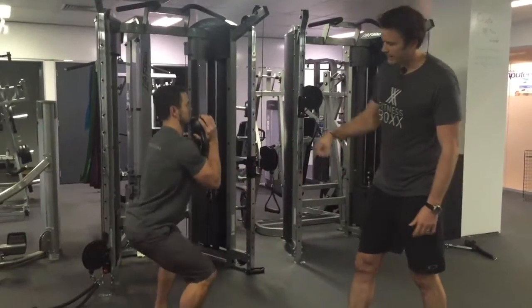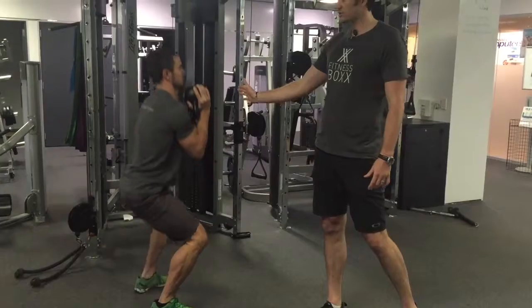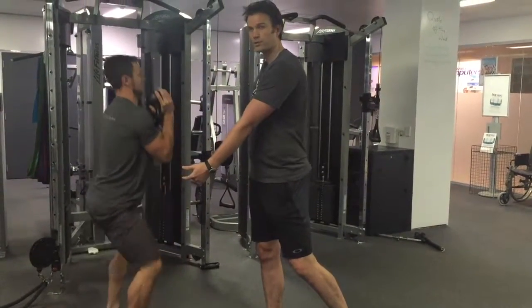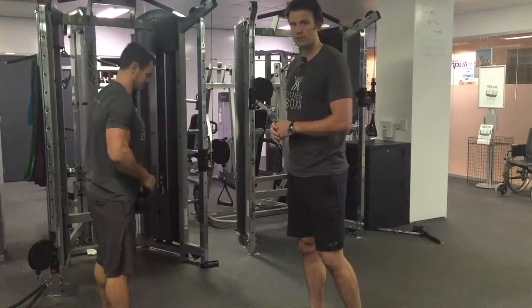Ryan will squat aiming to get hips just below knees and then full extension at the top. Keep the kettlebell nice and close to you — we don't want to let that kettlebell drift away, otherwise that's going to put more pressure on our back. The closer we can keep it to our body, the more vertical you're going to be and the less pressure there is on the back. So that's our goblet squat.